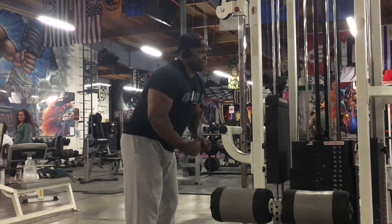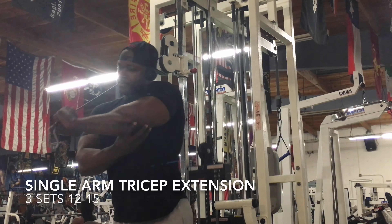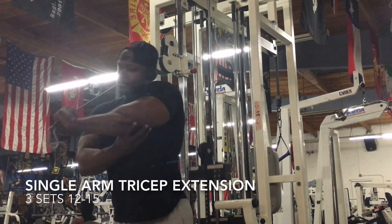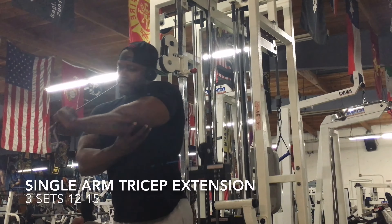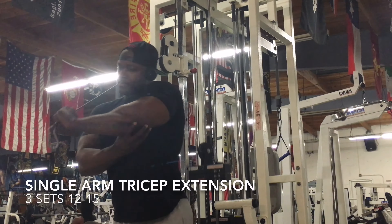Then we went into the tricep portion and I started off with some cable press downs and I went pretty heavy. I ended the sets with 200 pounds, and I think I did about eight to 10 reps with the last set just to get that blood flowing through the triceps. Even though the triceps is a secondary muscle when you're working out chest, you might as well go ahead and finish them off with some movements by themselves.